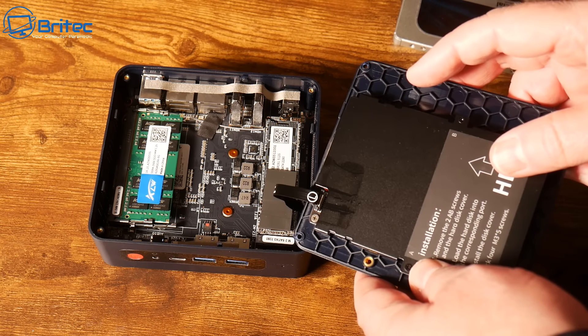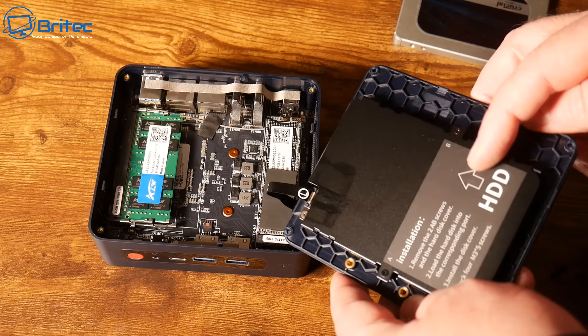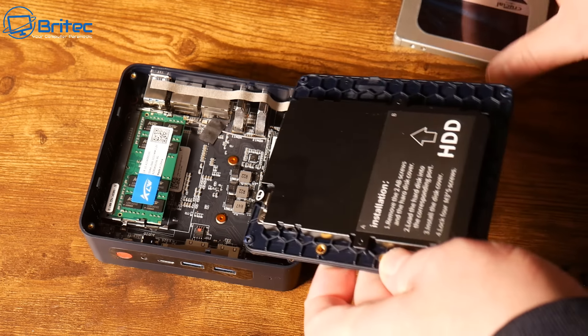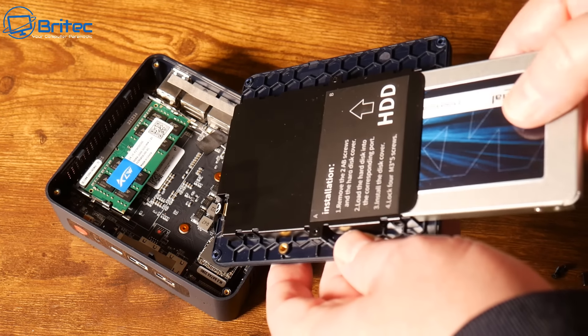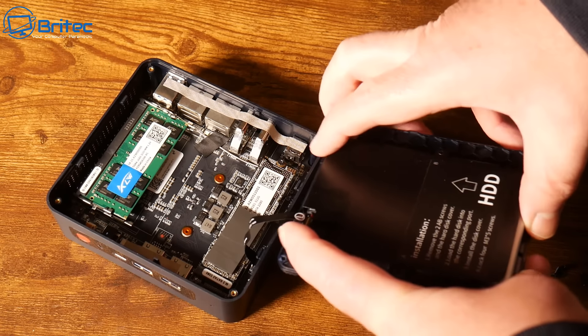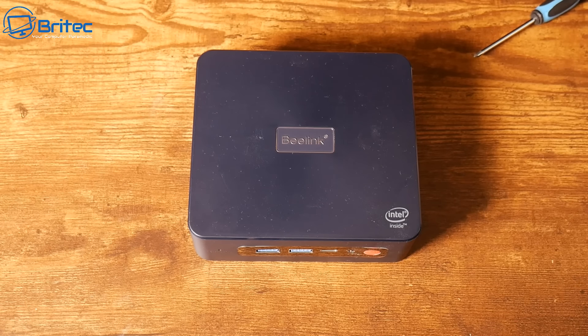Let's go ahead and populate the SSD slot. That little mark on the bottom is just grease from the thermal pad. It just needs to be popped in like so and clipped into place. Some of these do have their own little attached cable, but this one just literally pops in.